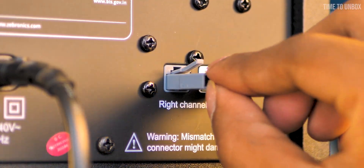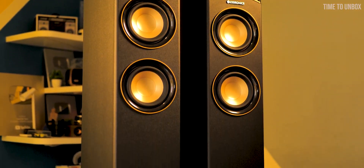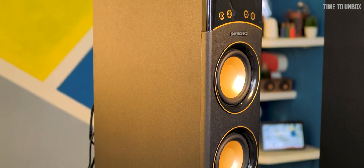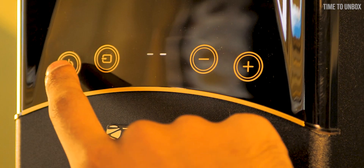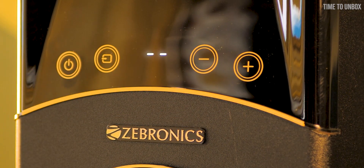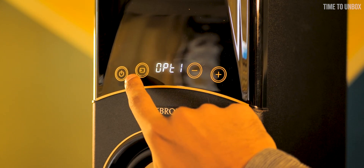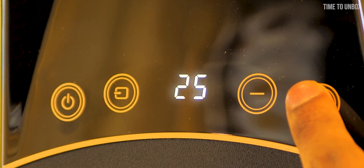We finally completed the setup. During setup it was a bit hard to maneuver the speaker since it's big and heavy — the net weight of the speakers is 13.5 kg. The speaker comes with a full matte finish design, except on the tweeter areas which have a glassy finish. The speaker has touch controls on the left speaker: a power button, input selection, an LED indicator for volume and input method, and finally volume adjustment buttons.